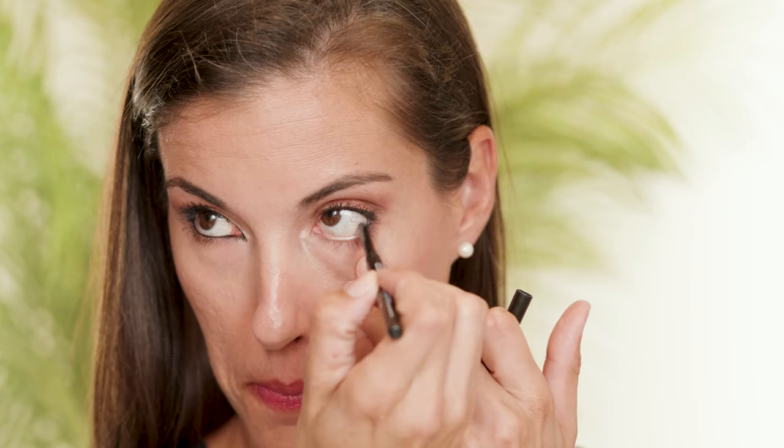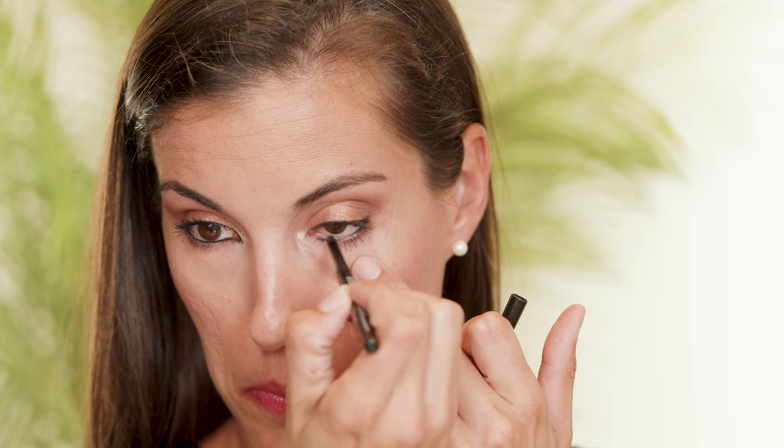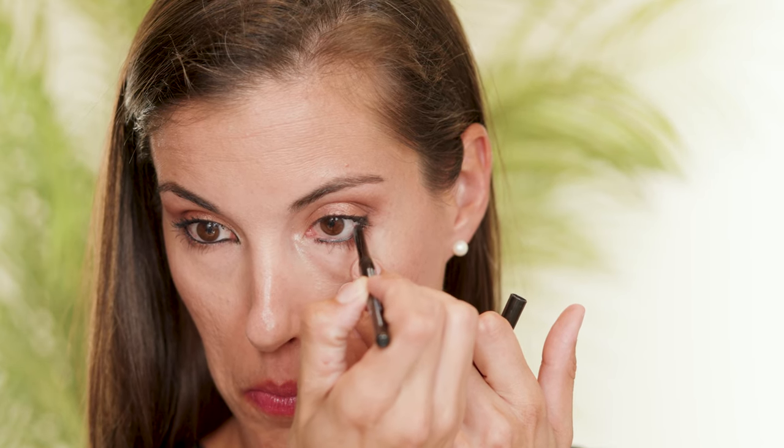So then we are going to take a black eyeliner pencil — I am still very partial to this. You could use Onyx ShadowSense as well, but this one is so good for on the waterline, and I'm going to take it all the way across my eye to really give that cat eye look, and then just add a slight little wing with it. You could also use our pen, which would be fantastic for this, because you could use it for the whiskers too.